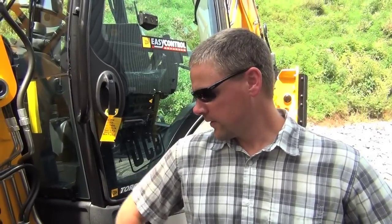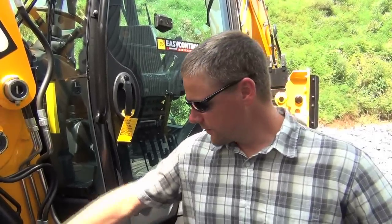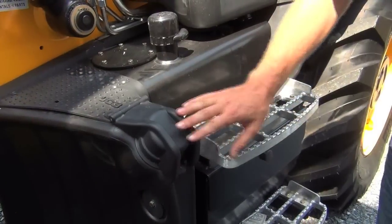One of my initial concerns with the DEF was where we live up here in the north — we see some extreme cold temperatures. DEF is over 60% water and can crystallize. JCB has an in-tank heater, and they've actually tested this machine up in Canada where temperatures are even colder, with no problem. It's a good system and it's going to hold up for us.